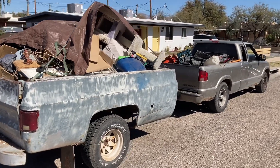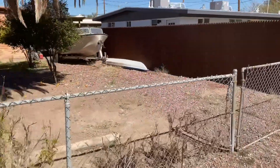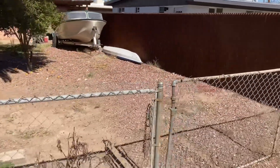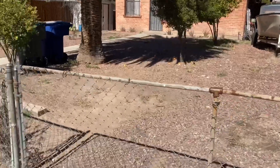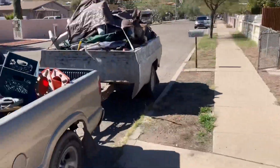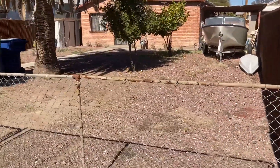We have them both in one trailer load. You can see this area is now cleared of debris. Let's go ahead and get our after photography and run this to the dump.